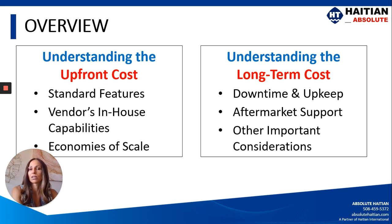We're also going to look at the long-term costs — what it costs in dealing with downtime on the machine, what it costs to maintain a machine. We're going to look at aftermarket support, which includes parts and service and other things that need to be considered.